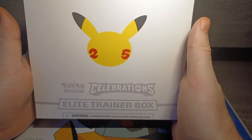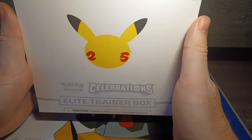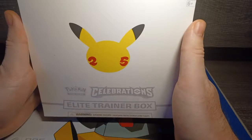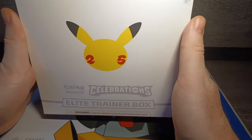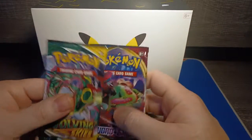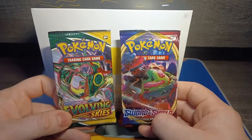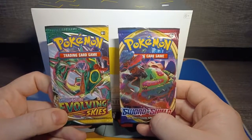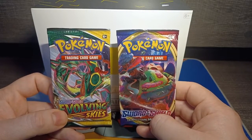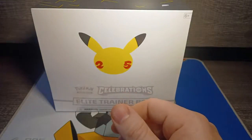So this is an Elite Trainer Box from the Celebrations Pack. One of the biggest things here is that you get your pulls for cards that have been reprinted — or reimagined, I should say — from even the original base set and some of the original cards that I grew up with as a kid. I also have a few random packs that I got as gifts through the end of last year. We're now in 2022 when I'm recording this, so it's technically 26 years of Pokemon.